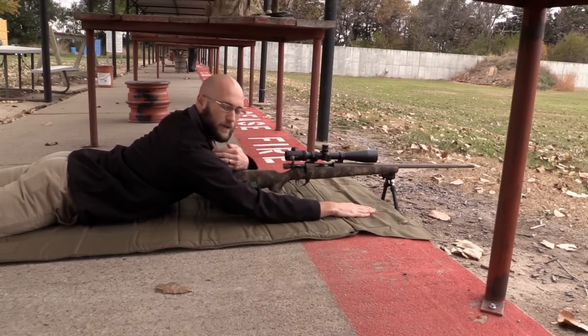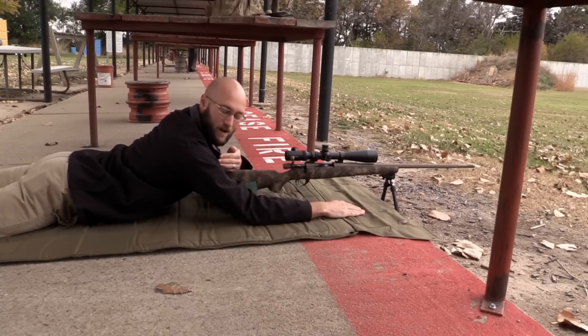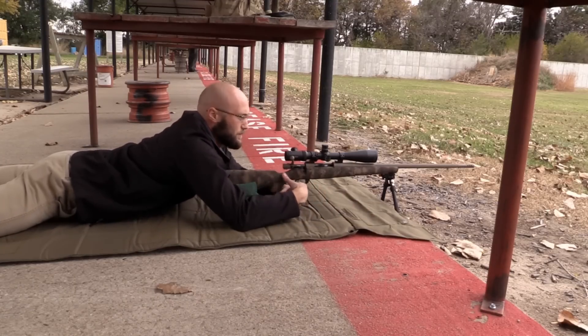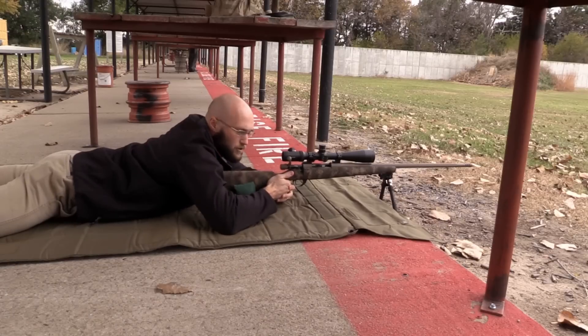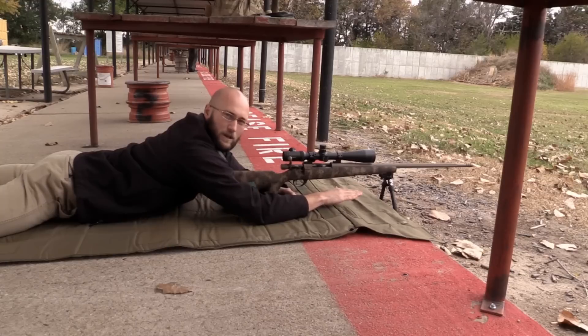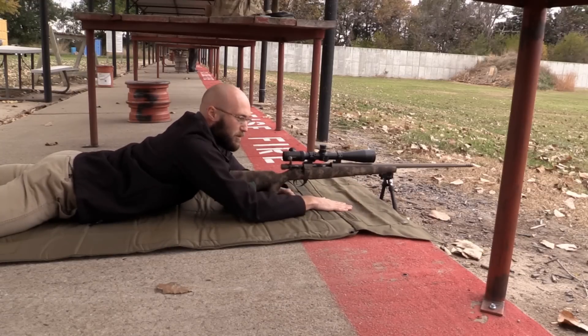I'll put my right arm out and create a small pocket here so that the butt stock is not too far out on my shoulder or too close to my neck. You don't want to pull the rifle towards you to get comfortable — by doing that, you're going to back-load the bipod and the recoil impulse is going to try to skip over.